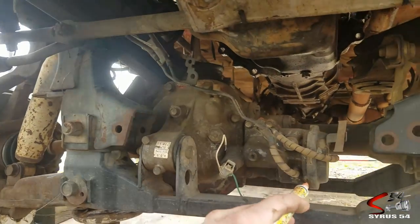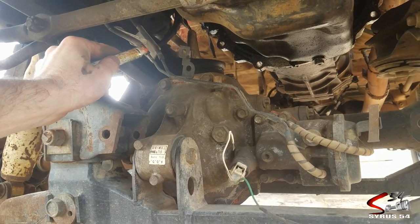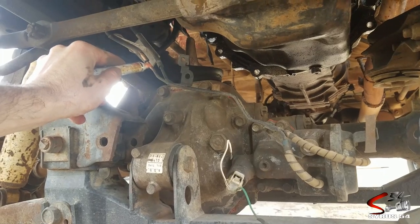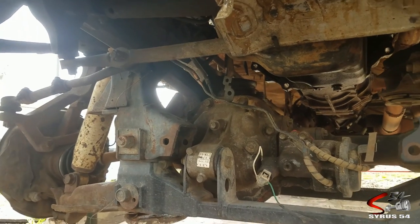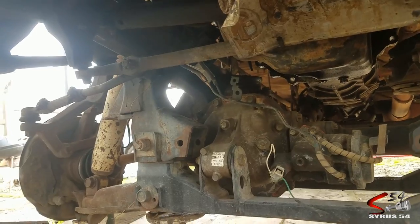Before I do that, I'm going to follow these vacuum lines with my paint pen. I'm going to mark one line and then mark the hose that goes into the diff, so I know which one goes where. Last thing you want to do is hook your vacuum lines up backwards so that your four-wheel drive engages when your two-wheel drive is engaged, and vice versa.